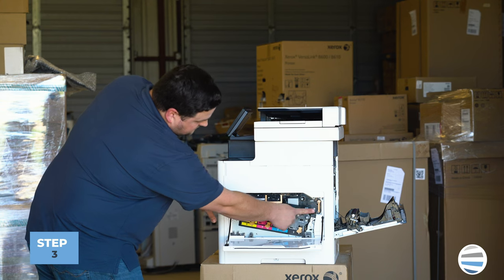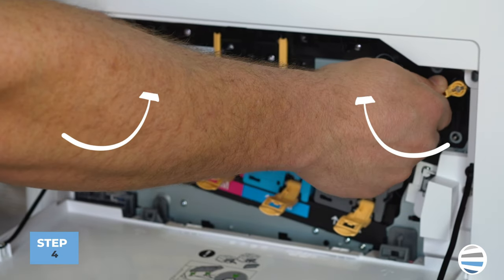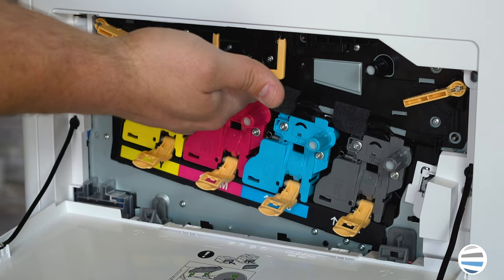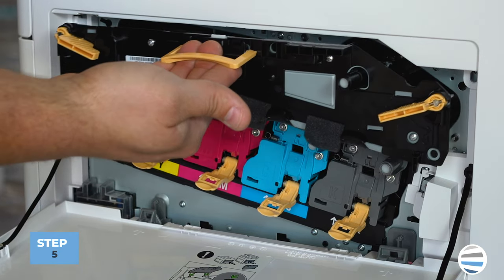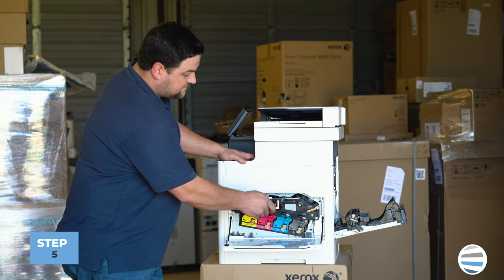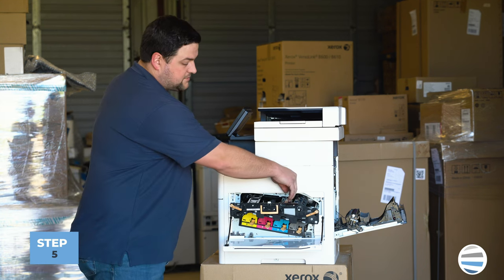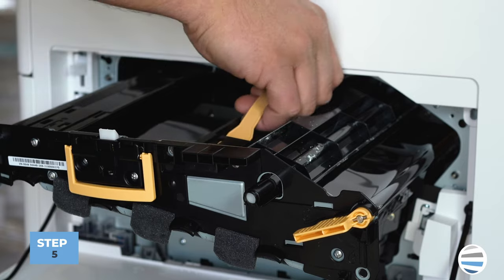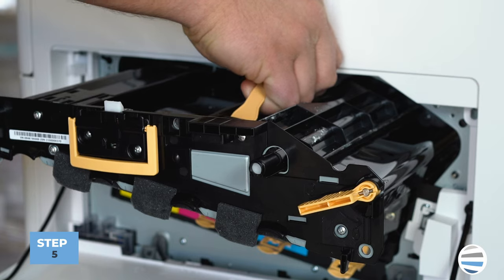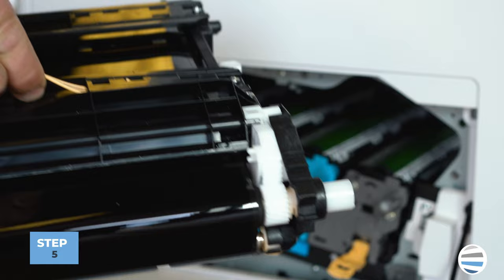The transfer belt assembly is right there, with two orange locks on the ends. Turn those locks toward the inside — they can be a little hard to do, but they will unlock. Then grab the orange handle on the transfer belt and pull straight out. It will stop partway; to unlatch the internal latch, grab the orange handle on top, lift up, and you'll release it. Then slide it the rest of the way out — it should balance nicely on that orange handle.